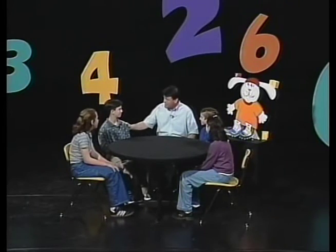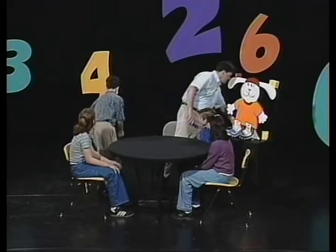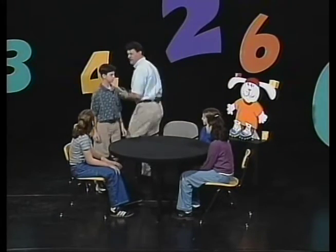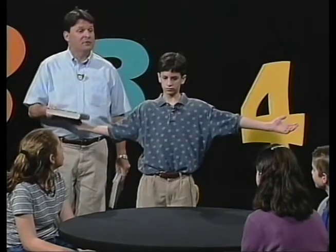Nick, I want you to be a human balance. Would you mind sliding your chair back a little bit? Stick your arms out to the side like you're a science balance. Now, Lori, let me ask you something. If I put a book on his hand, what is going to happen to this side of the balance? It's going to go down.